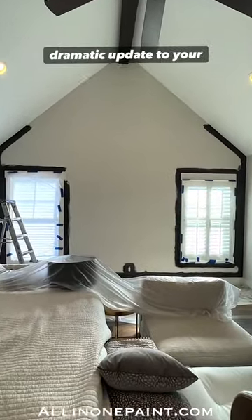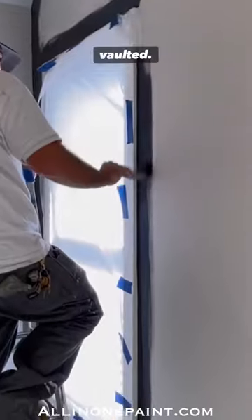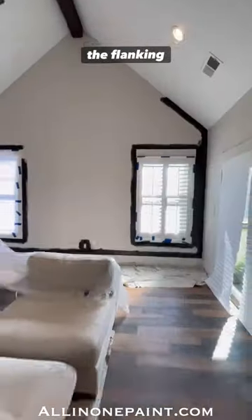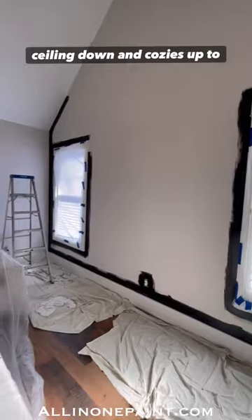Looking for an easy way to add a dramatic update to your home? We wanted to add some drama to this vaulted bedroom ceiling. Here we're using All-in-One Paint's color Iron Gate. Adding the deep rich color to the flanking walls really brings the height of the ceiling down and cozies up the space.